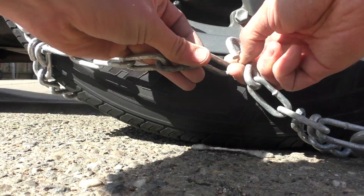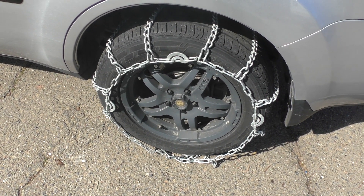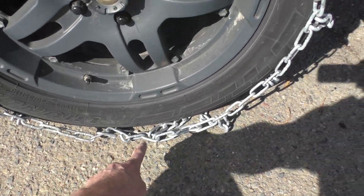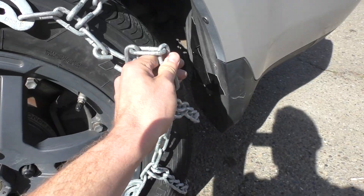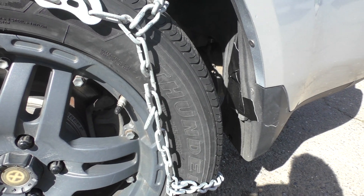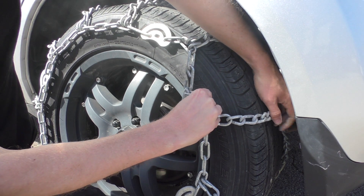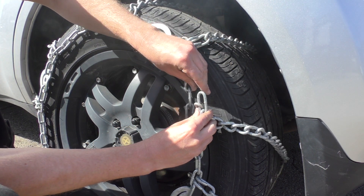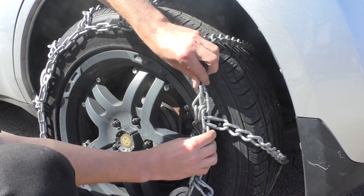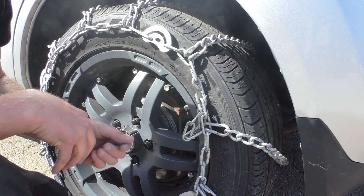Now do the same thing with the outside — get all four of them like that. Then drive forward just about three feet to move the chain around so it's up on top. You'll see you have a lot more slack now, so re-tighten it as tight as you can. Bring up as much extra as you can and loop it right there, as tight as you can. You'll just have a little bit left — it's not going to do any damage; it's a lot safer.